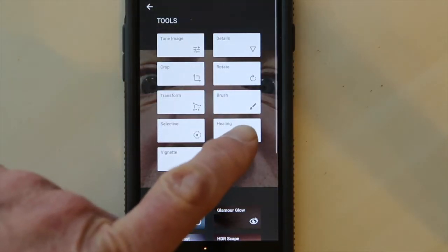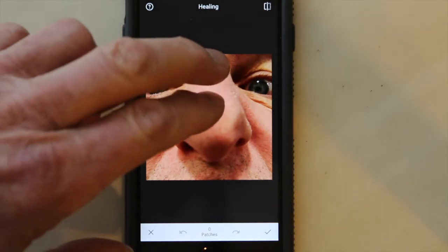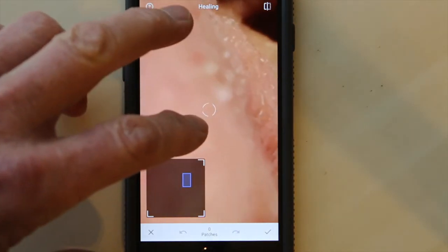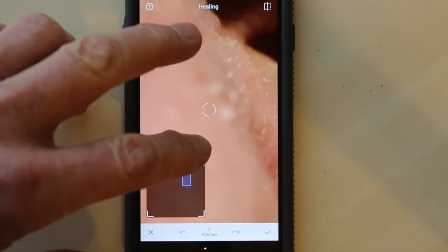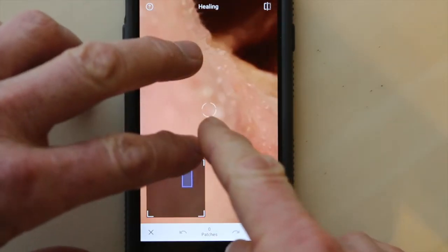Hit the magic button of healing and we'll start. But I want to zoom in real close. You notice here that if I zoom in on this nose there's a couple of little white spots right there, and you'll notice this little white circle is the size of my healing brush.